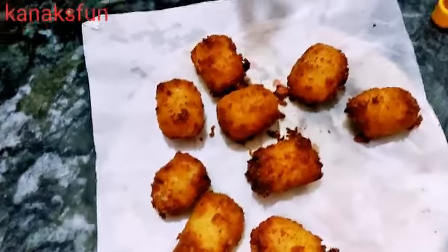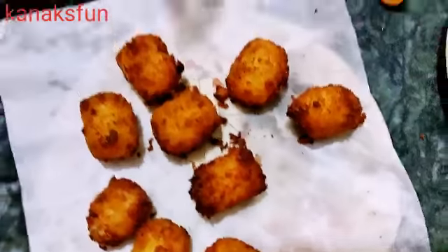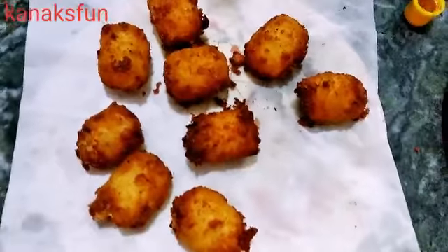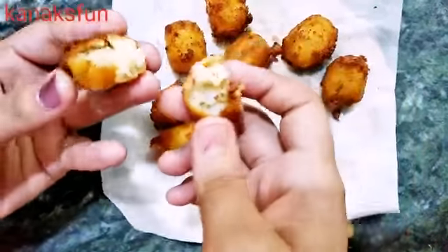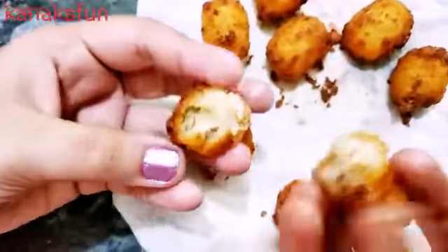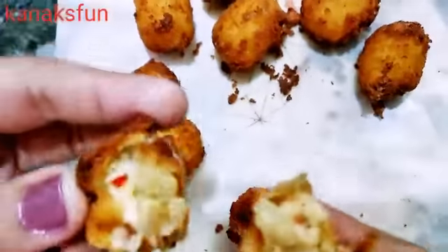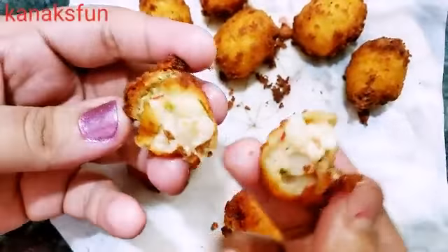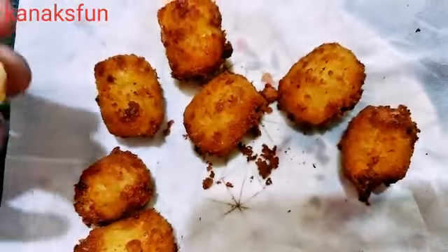This is what it looks like after frying. I have put it on tissue paper so that the tissue will absorb the excessive oil from the cheese shots. It is mouth-watering — inside there is cheese and some veggies as well. The cheese is melted and it smells really nice.